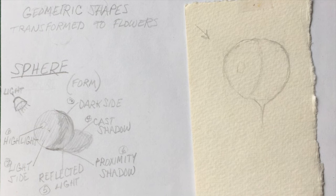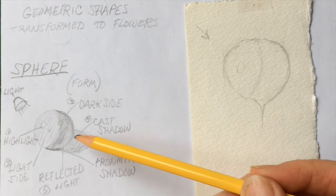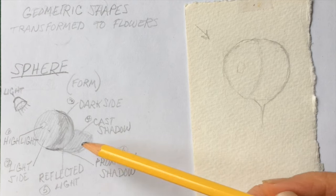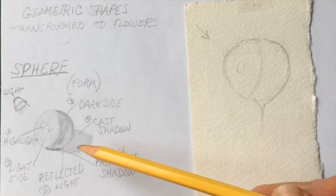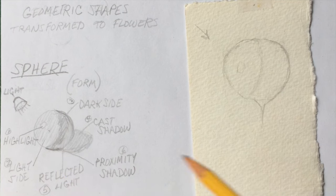You need six values to make an object look three-dimensional. You need a light source. Here, the light is coming from the left, which means that the highlight — the first value — is going to be on the left side. The light side is going to be on the left side. The dark side is going to be on the right side. The cast shadow is formed from the dark side — that's the fourth value. The fifth value is the reflected light onto this object. And the darkest value of all is the proximity shadow.